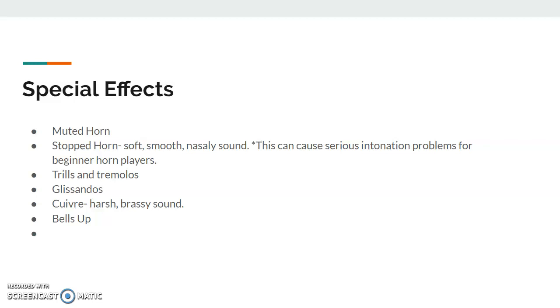Special effects on the French horn: muted horn is the same as using a mute on any instrument — it just quiets the notes. Stopped horn is when a French horn player uses their hand and basically shoves it inside the bell as far as they can. It creates a soft, smooth, nasally sound, and it can cause serious intonation problems for more inexperienced horn players because you have to do a lot of manipulation with the embouchure. Trills and tremolos can be played on the French horn — you can do lip trills or trills with the valves. Glissandos can be played on the French horn and they sound really cool.